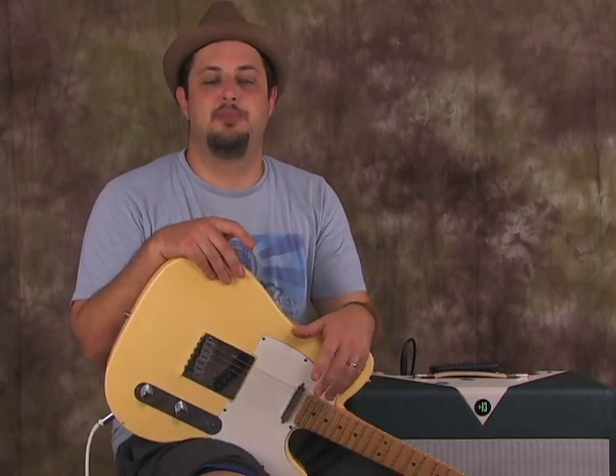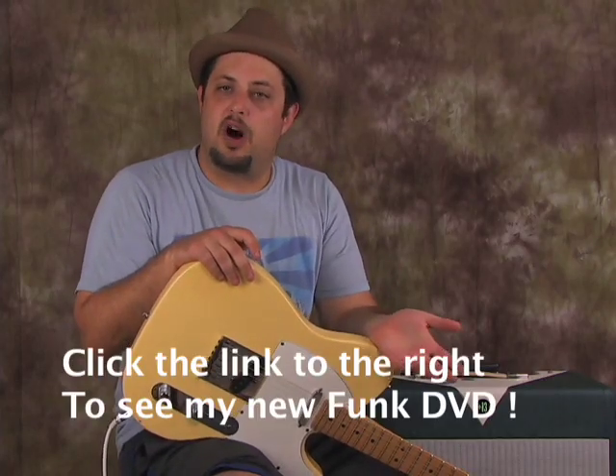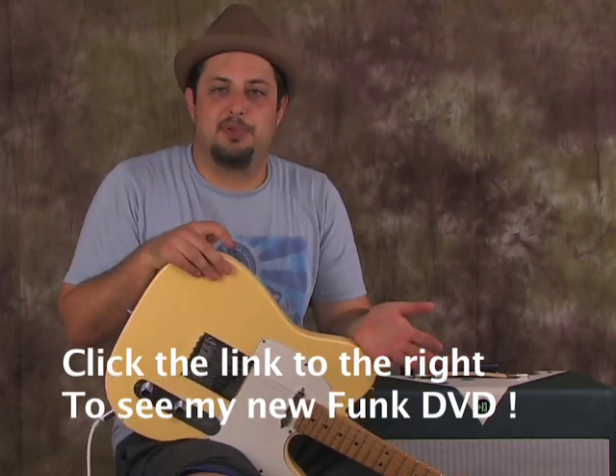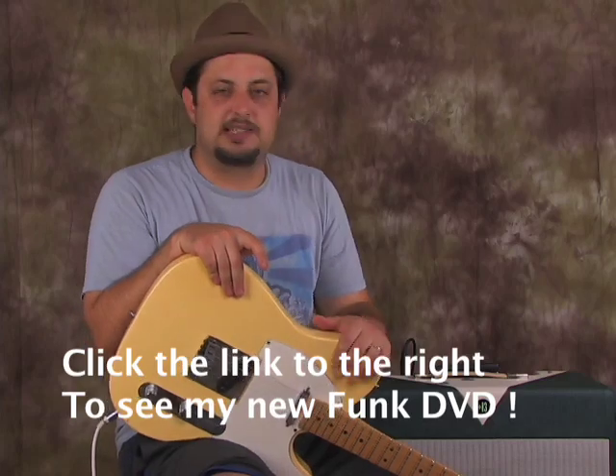I just did a brand new funk DVD, two hours long — all the fundamentals and my favorite chords, grooves, and rhythm patterns. It's also great for blues and R&B, it all kind of comes from the same place. Go ahead and click the link to the right and check it out if you want.